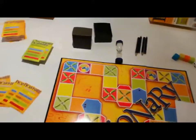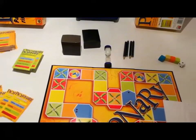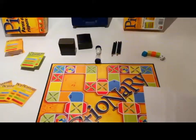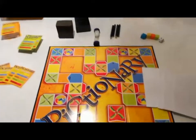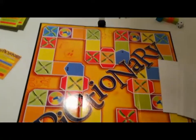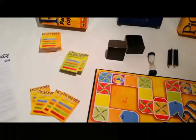Si gioca al minimo 4 giocatori con un massimo di 4 squadre. Col dado all'interno della plancia si deve arrivare all'ultima casella indovinando l'oggetto da disegnare.